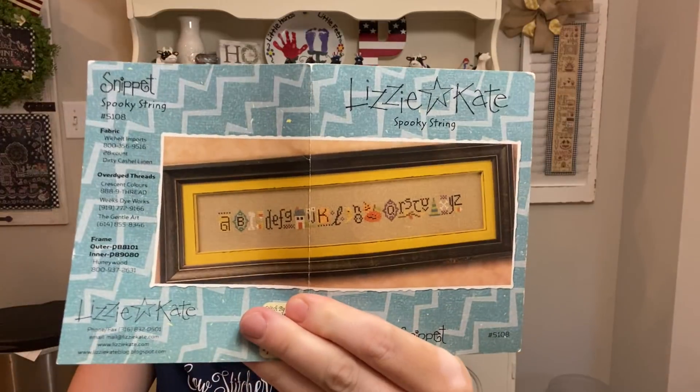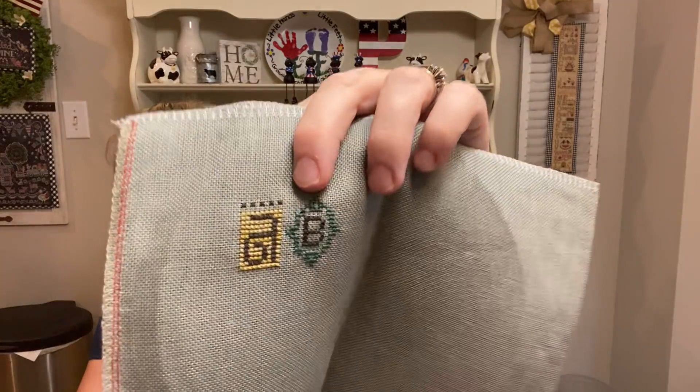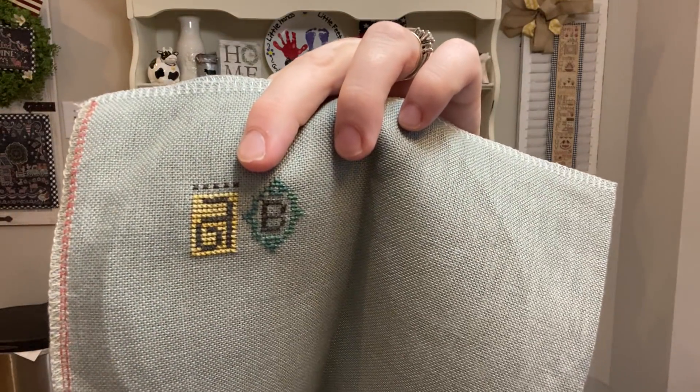I have A Spooky String by Lizzie Kate. The fabric is 28-count Smoky Pearl by Zweigart — it's like a bluish-gray color, so pretty. There's my start on that one.